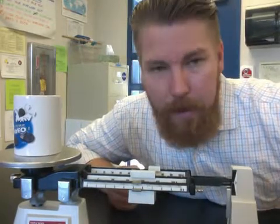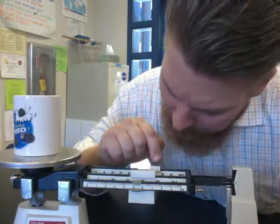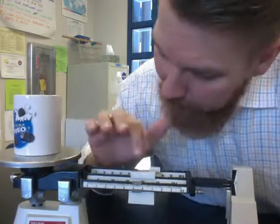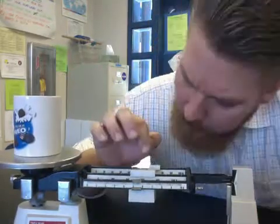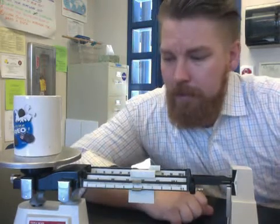How do we read it? You start with the 100-gram weight — ours is at 300, so you write 3. Next, look at the 10-gram weight — ours is at 70, so our object is 370-something grams, write 7. Then look at the 1-gram weight — ours is at 5.4. So we write our whole mass as 375.4. Make sure you write grams afterwards so I know you don't mean kilograms or milligrams — always put a little g for grams. And you're done!